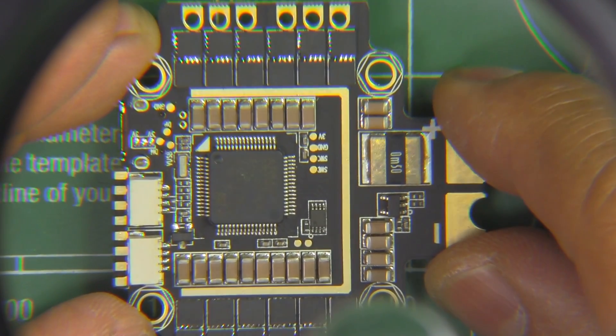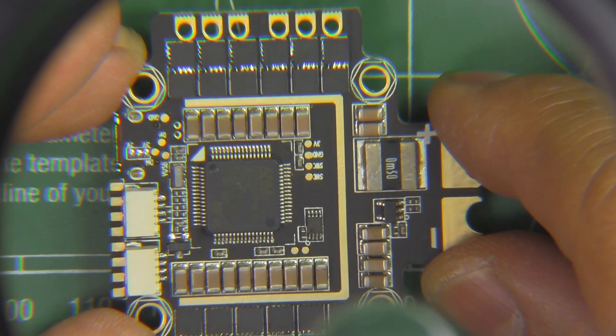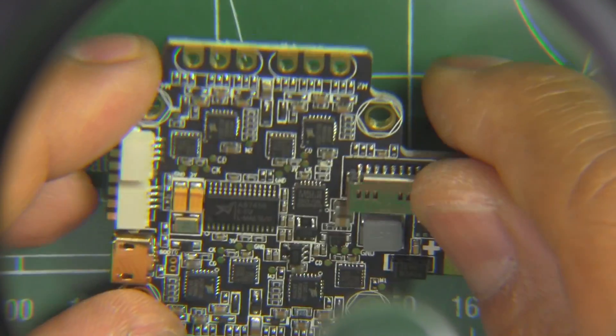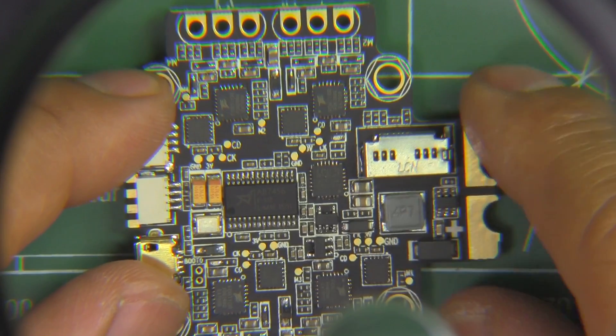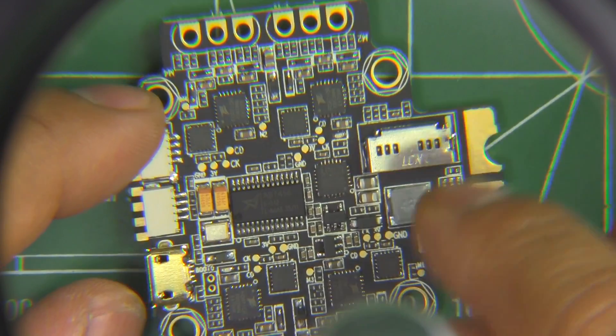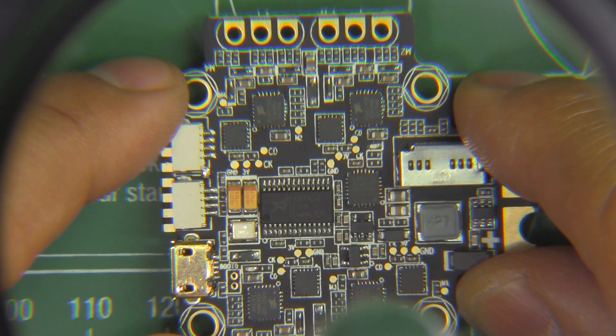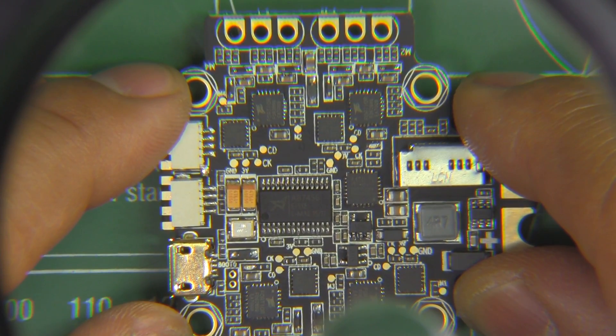But looking at the quality of the PCB and the layout, it seems like it should be pretty good and should work pretty well — but won't know until I hook it up and see how it works. Alright, thanks for watching and until the next one.